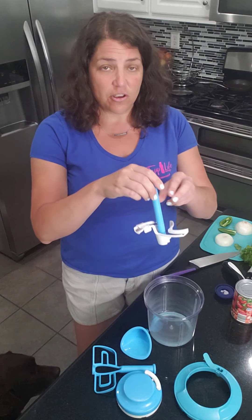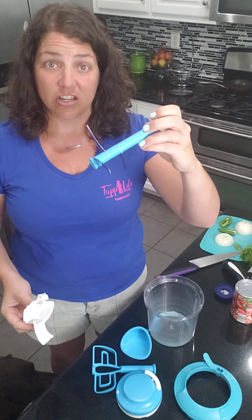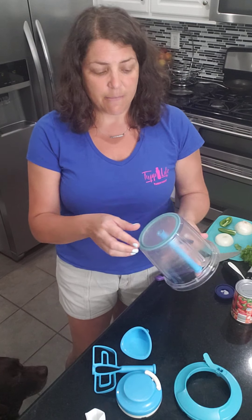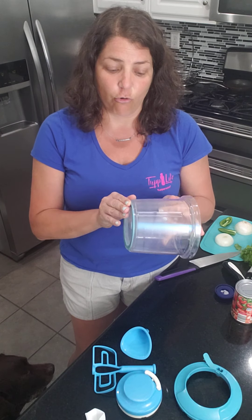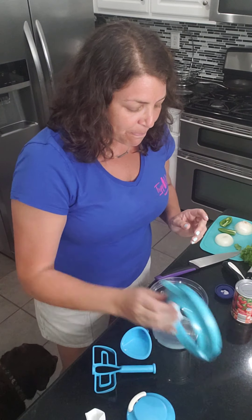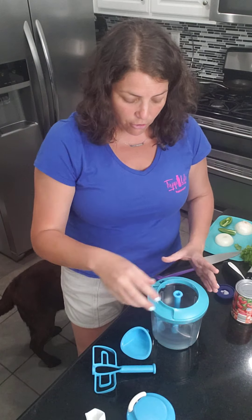It has a tri-level blade, which allows you to get a good cut of whatever you're putting in your Power Chef. On the bottom of the Power Chef you have a silicone ring that helps it grip to the countertop for when you're pulling. This here is the motor — this is just a little cuff that the motor goes into.